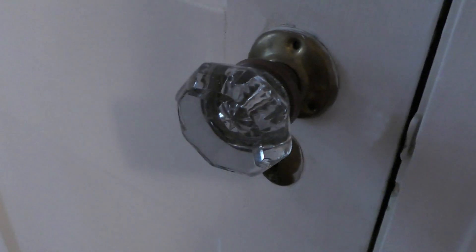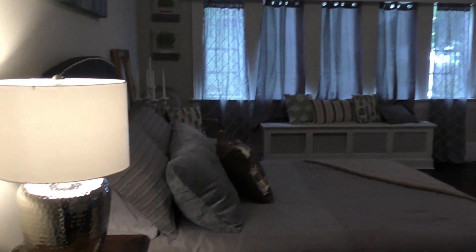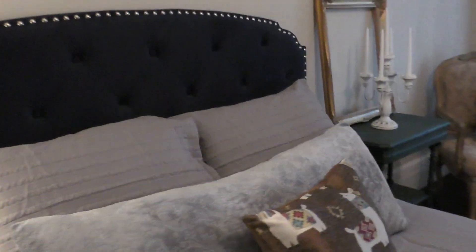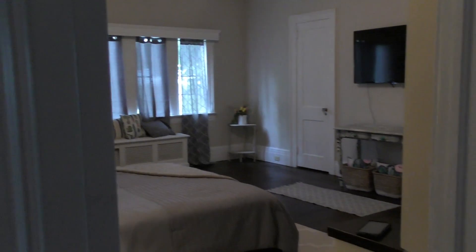Matt picked out this TV — it has Roku already built in, so when there's no company here I'll be laying on that bed admiring those glass knobs throughout my home and enjoying YouTube right there. Every room needs lots of layers of pillows! This room is just so comfortable. I love the frame I got at a yard sale — all these pieces came from my travels and just came together so nicely.